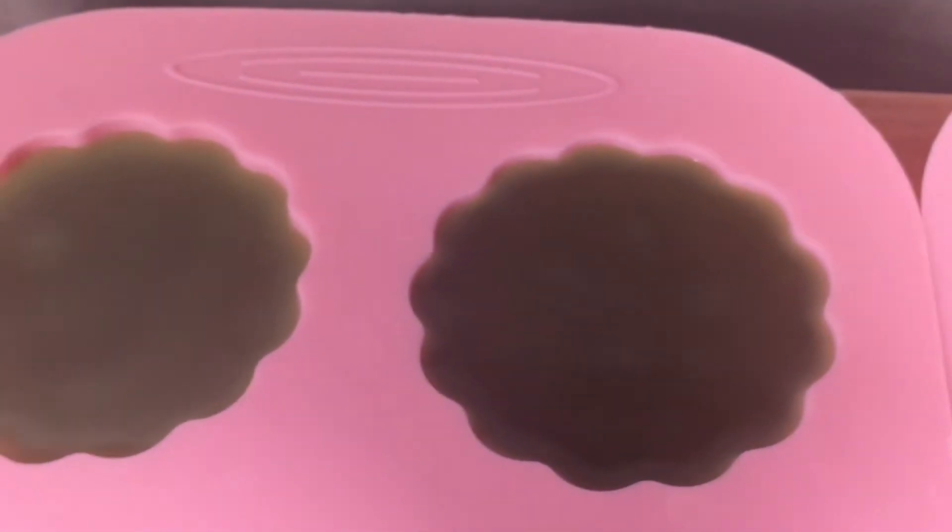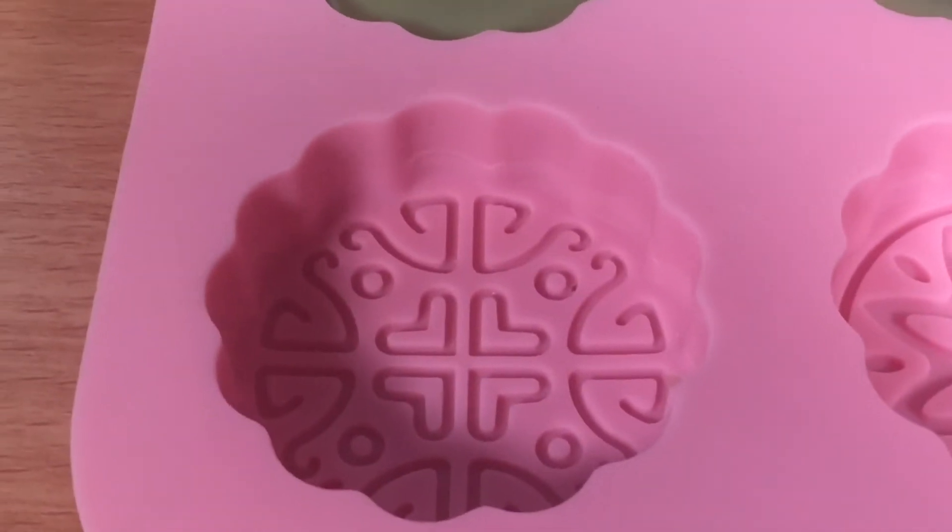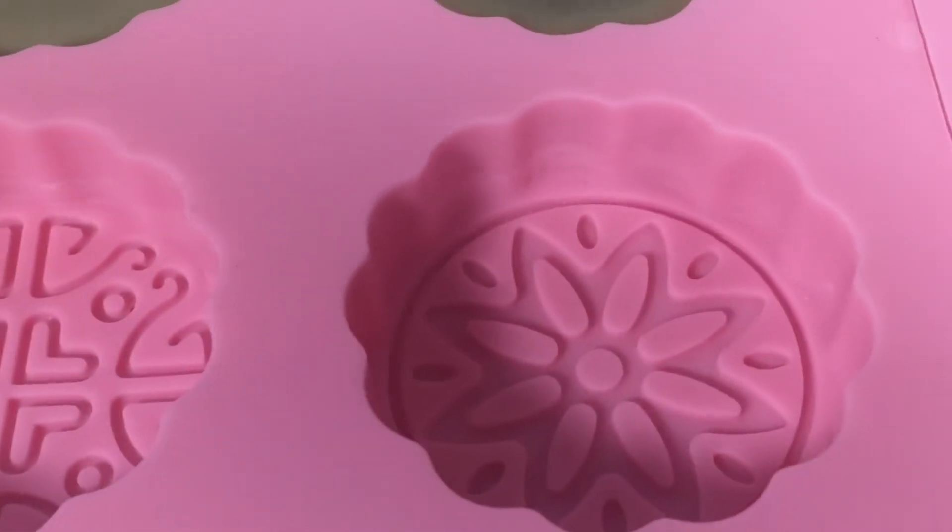A lot of times when you make salves or body butters you can see these round sort of dots forming — that is totally normal and happens most of the time. It's good to see them in the various stages. I'm going to check up on what's in the double boiler and see if maybe I can get one more bar. Which mold design should I go for — that one or that one?